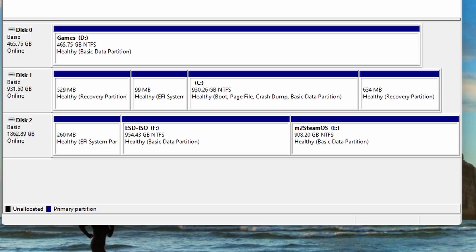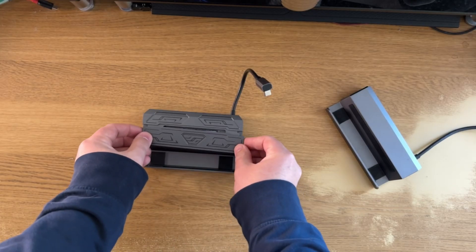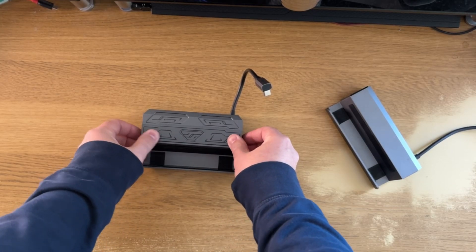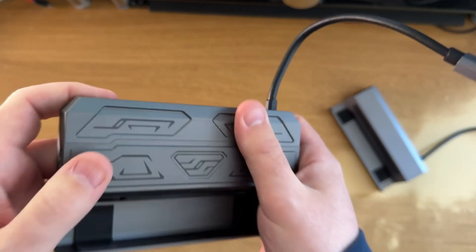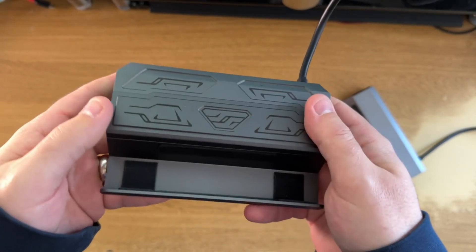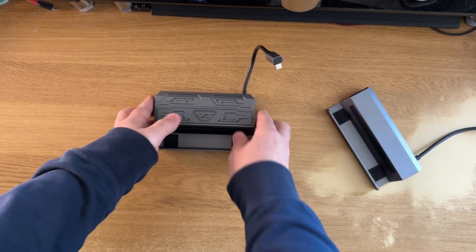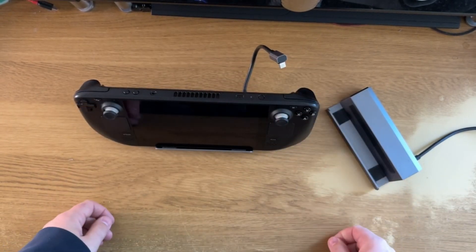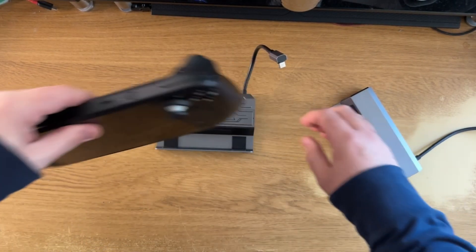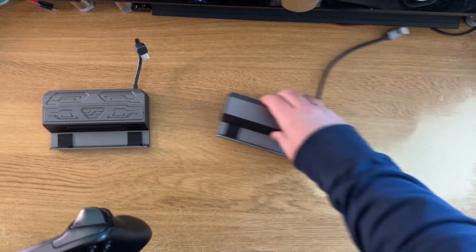The big advantage with this is you can have it docked and partition it to have space in both SteamOS and Windows, which I've covered in the Windows 10 install guide if you want to do this. Having the auto mount script means you never have to worry about having your storage mounted. Do check out the auto mount script if you've picked up an M2, even if you're just using it in SteamOS.